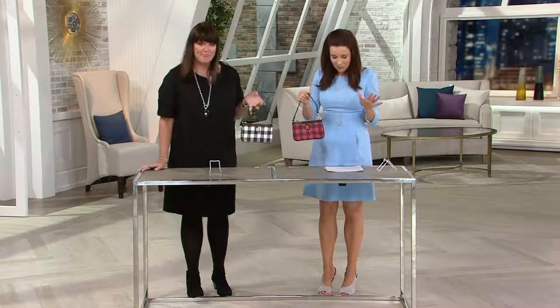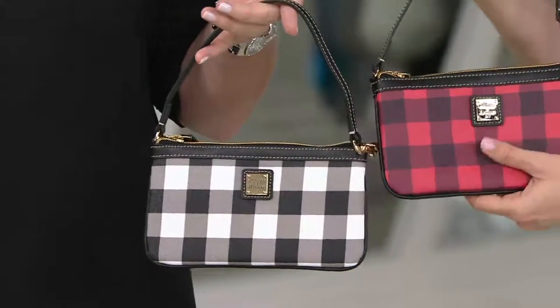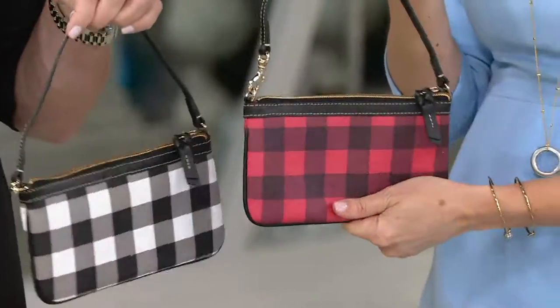Isn't this great — the colors are amazing, adorable! This is really a must-have for easy payments of $19.50. We have it in the red and we have it in the black and white. So cute!